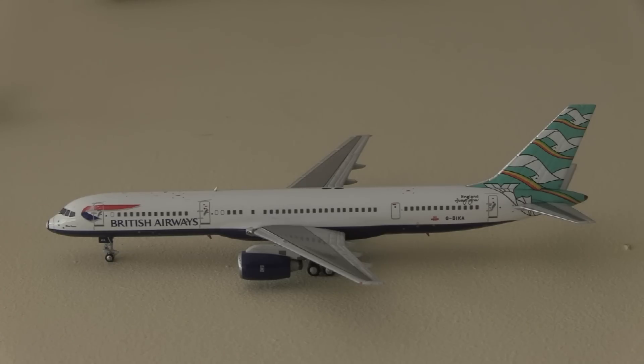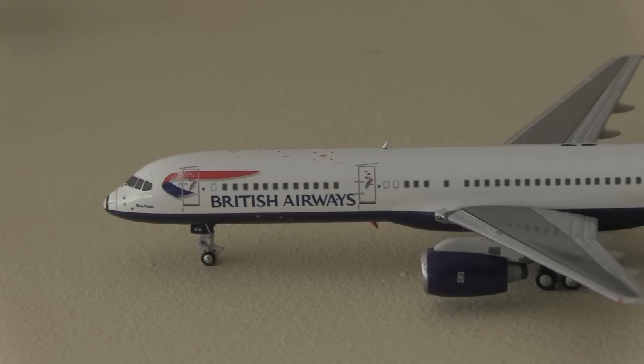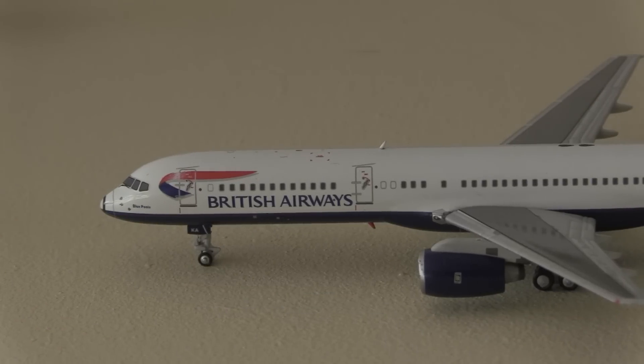The liveries are pretty cool, especially the Scottish and English ones. Poole is actually known for their pottery - Poole Pottery is a place in Poole and they're very well known for it. I believe back in the day they used to ship pottery all over the world. Nowadays not so much, they just have museums about their pottery, but it's kind of cool that they did a livery on this.